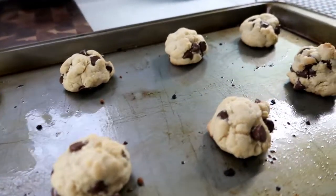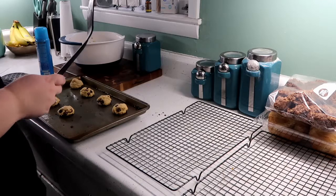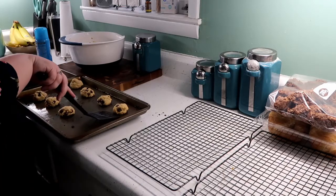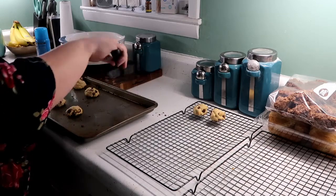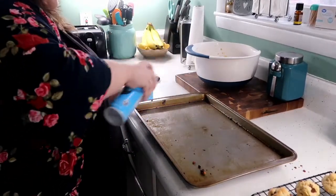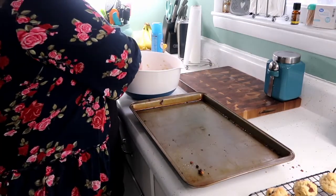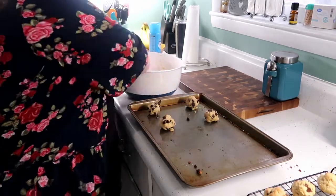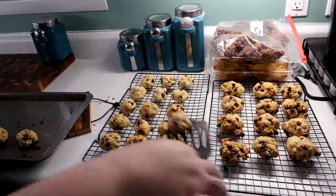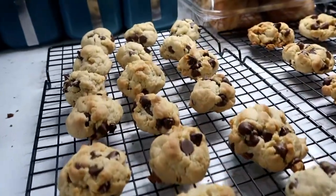The first batch of chocolate chip cookies is done. Let them cool a little bit on the sheet pan before transferring to the cooling rack so they don't fall apart. Once they've cooled a bit, take them off the sheet pan and place them on the cooling rack to cool completely. Spray the pan again and continue putting more dough on the trays to bake until all the dough is gone. All the chocolate chip cookies are done and they look wonderful.